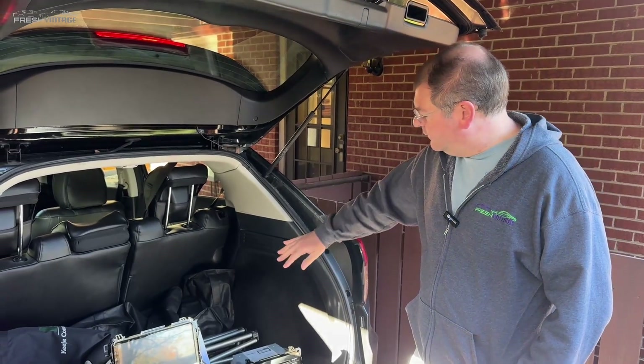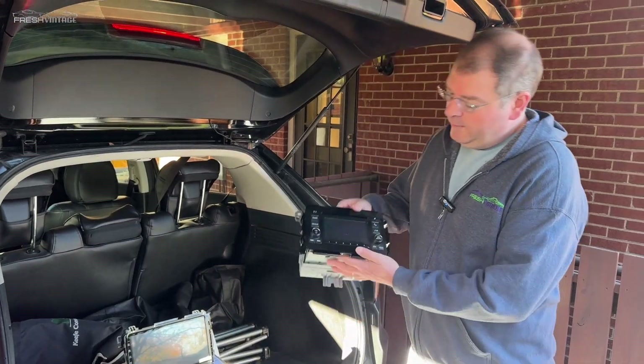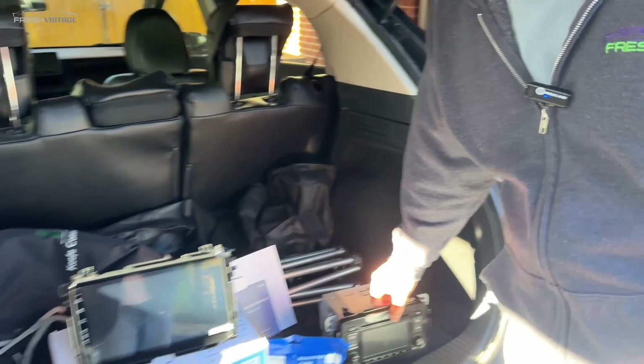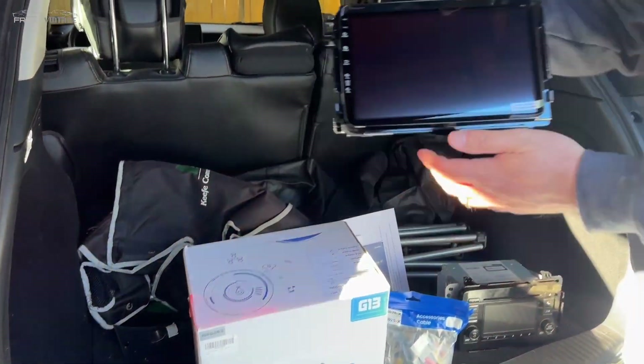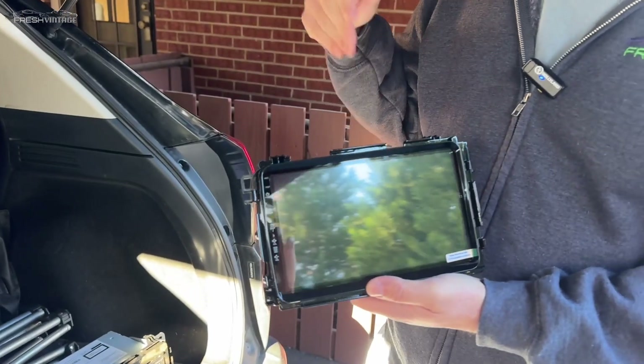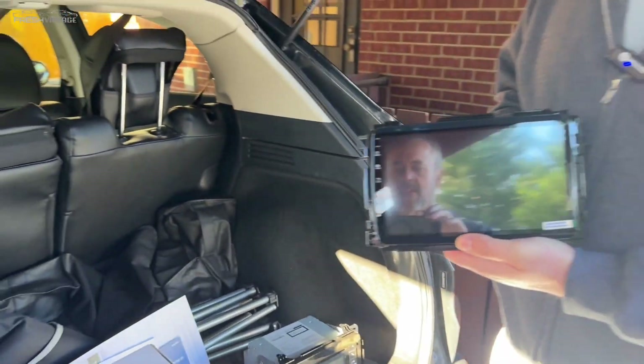Today on Fresh Vintage we have our 2016 Honda HR-V here and we're going from the old factory radio to the new hotness. We got ourselves a DeSeda G13. I'm effectively going to call this a smart radio — I'm just going to put a tablet right in the dash of your HR-V. We're going to show you every step of the way and get this installed. Let's get started right now.